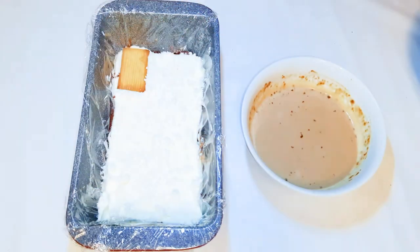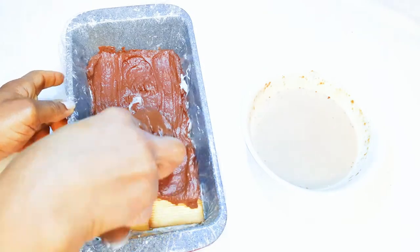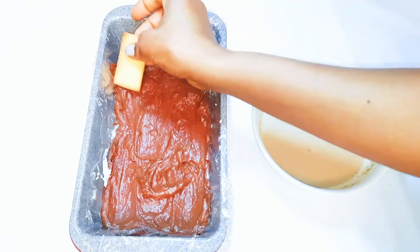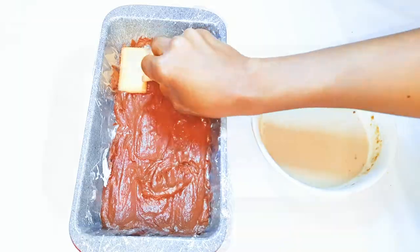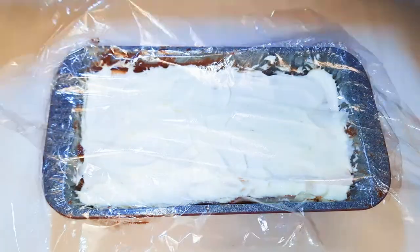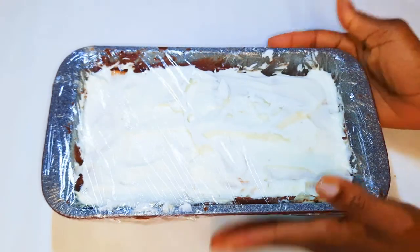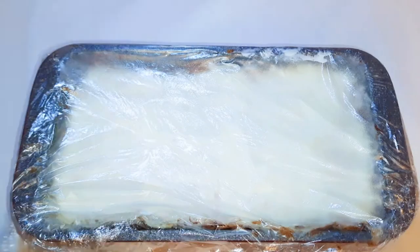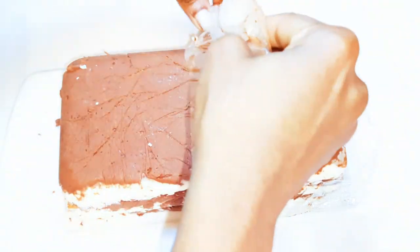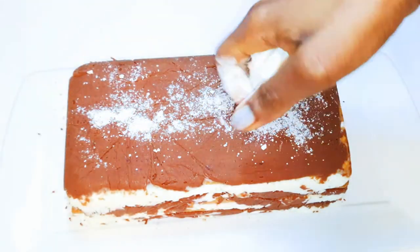Next, I'll cover it up with biscuits. Basically, I keep repeating these layers until my baking pan is full. After using up all my ingredients, I'll cover it with another plastic wrap and put it in the freezer for about three to four hours. After about three hours, the cake is ready, and I'll crush another meringue cookie on top.